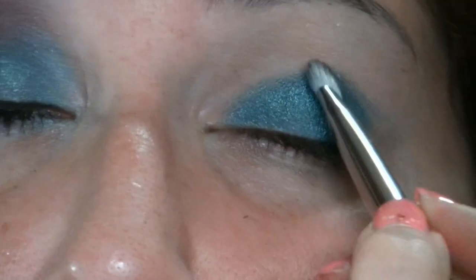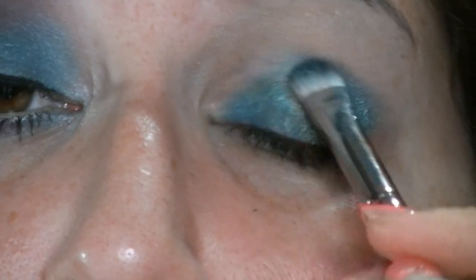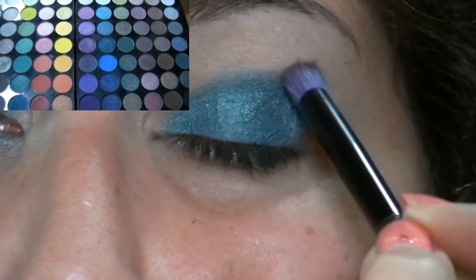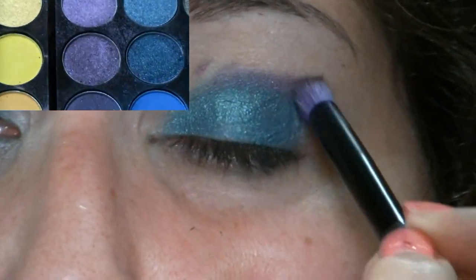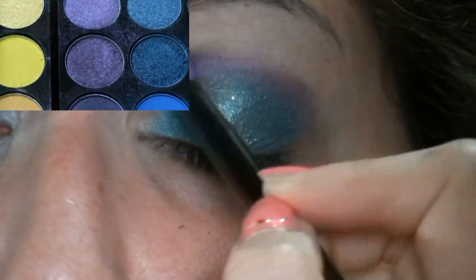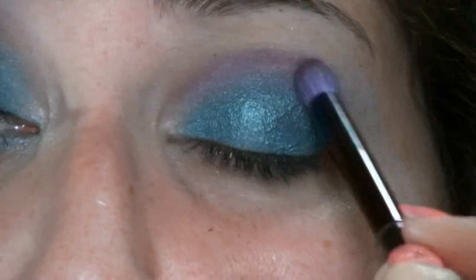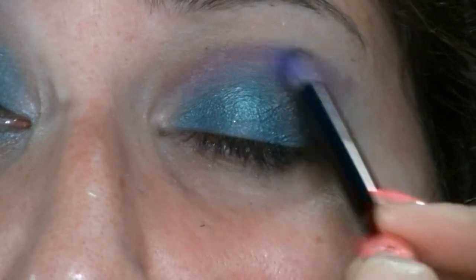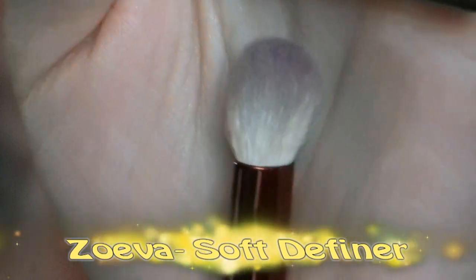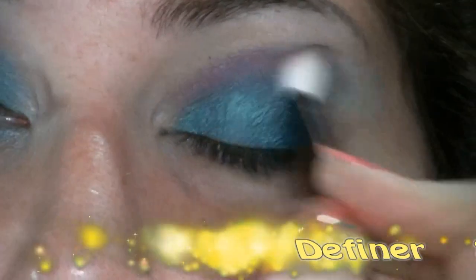Successivamente, con un pennello d'ombretto, vado ad applicare un color verde, molto shimmer metallico, da questa palette della Sephora. Lo vado a mettere su tutta la palpebra mobile, dove ho messo l'eyeliner in gel come base, e lo sfumo leggermente nella piega. Poi vado ad applicare con un pennello a penna questo viola, sempre shimmer dalla stessa palette della Sephora, e lo vado a mettere nella piega.